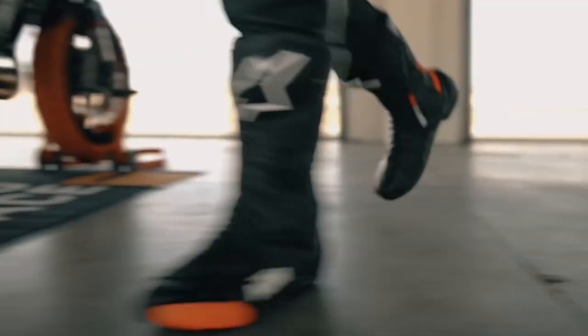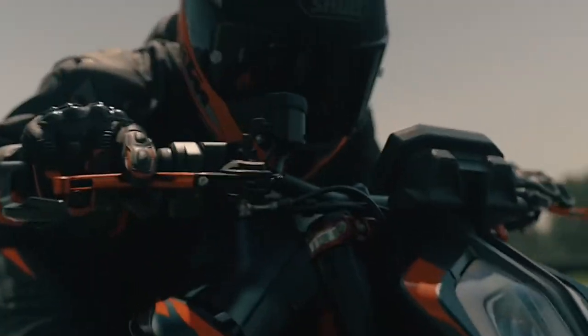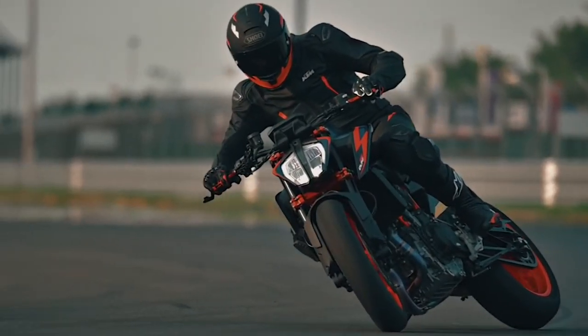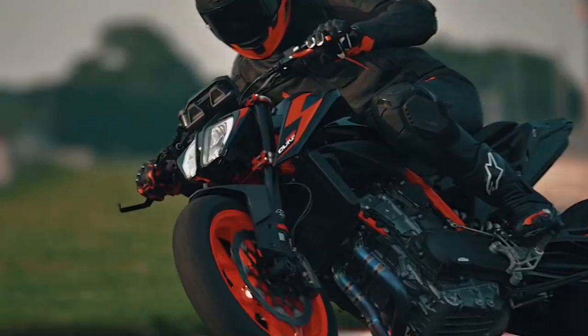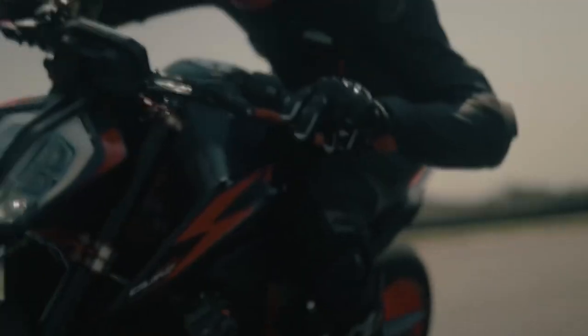Still agile but with more punch. The KTM 890 Duke R takes all the things that you love in the KTM 790 Duke and turns it up a notch. This mid-weight naked bike is equally at home on the mountain roads as it is on the racetrack, delivering more power and more torque than the 790. Since KTM introduced the 890 Duke R in 2020, they refer to this bike as the super scalpel. They claim to be the king of the middleweight naked segment.